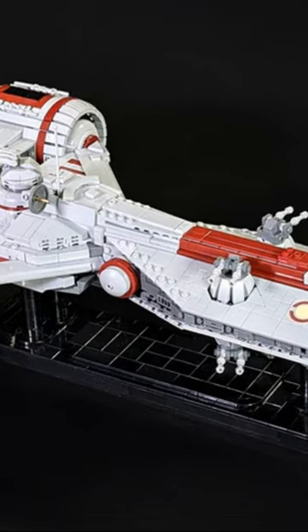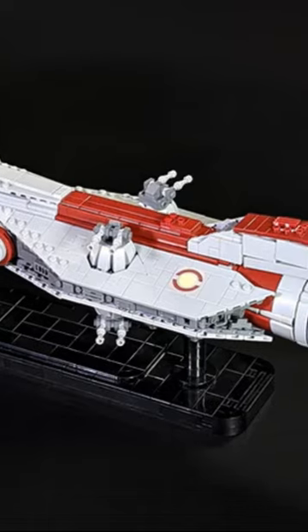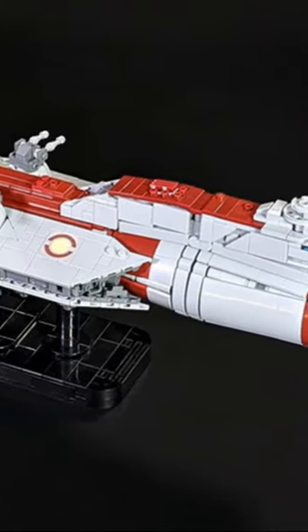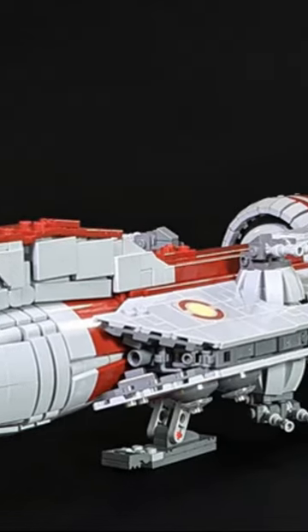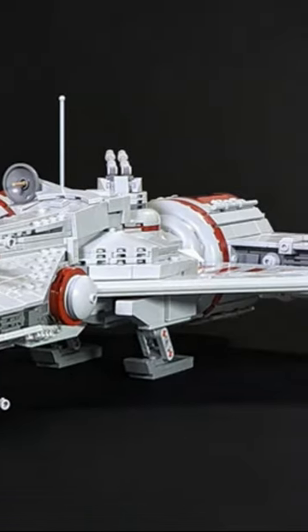This is a great example of the SNOT technique used to its limits. On top of that, this ship has so many round angles, which are always hard and difficult to do in LEGO, especially when you want something to be super detailed. Like most Microscale builds, this one is probably a little fragile, but I would say it's worth checking out.